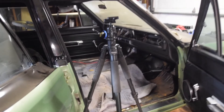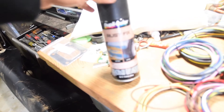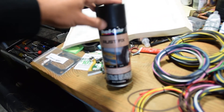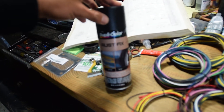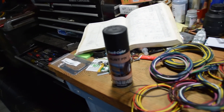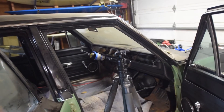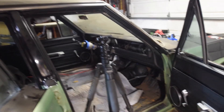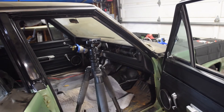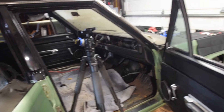Quick update: I got the dash kind of rust-proofed. I used this stuff called Duplicolor Rust Fix — you can buy this from a bunch of different brands, I've used the Rust-Oleum version in the past — which basically converts the rust into a type of oxide that won't continue spreading. So I went in there and hit the back of the dash, the underside of everything in there that's been surface rusting for years, and then I'm going to hit it with some primer and some paint to give myself a nice surface to work on when I install the new harness.